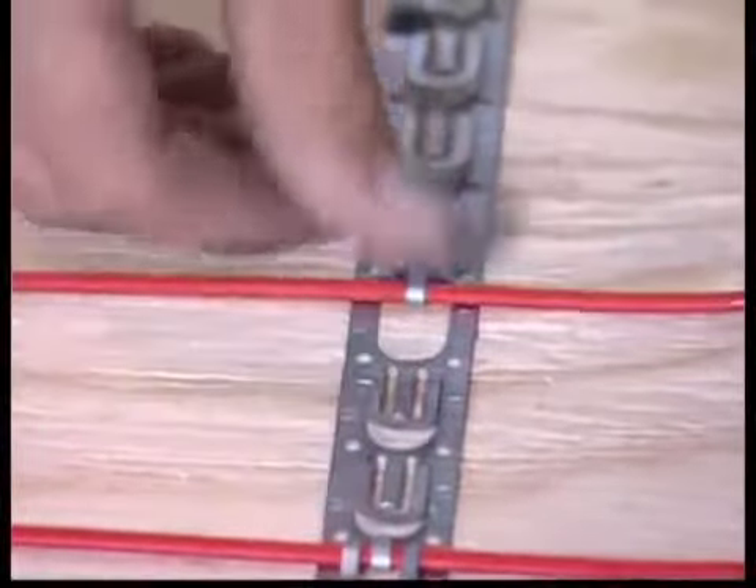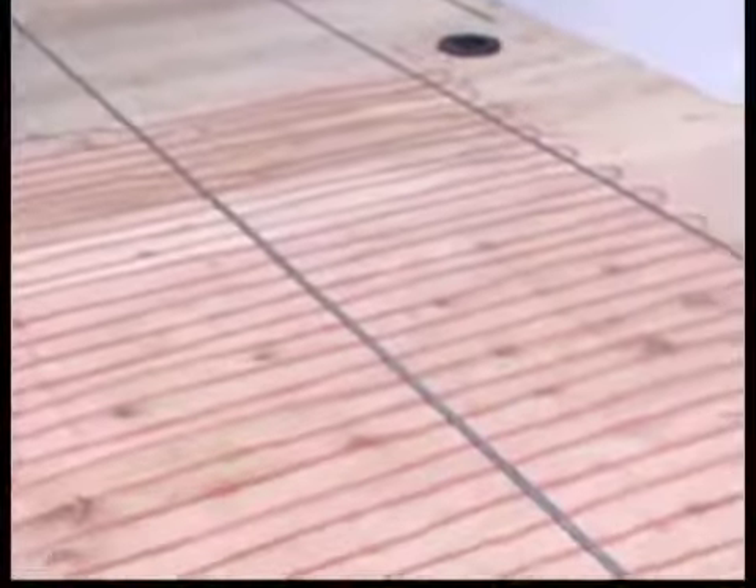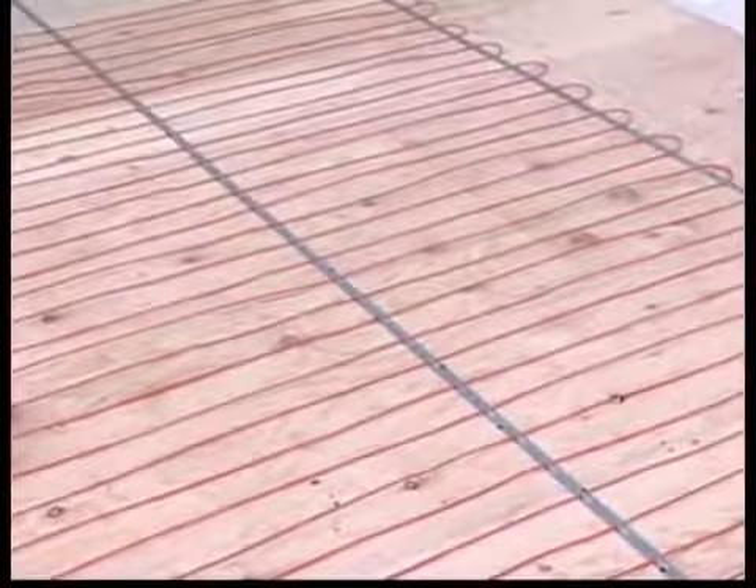Clip the LX cable in place using the built-in clips in the cable strapping. Try to avoid walking on the heating cables or mats at all times.